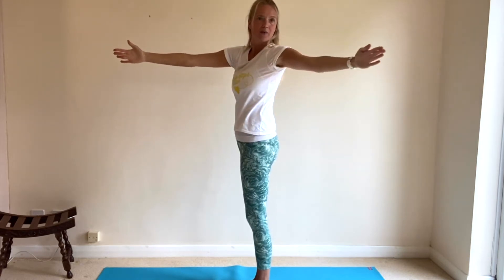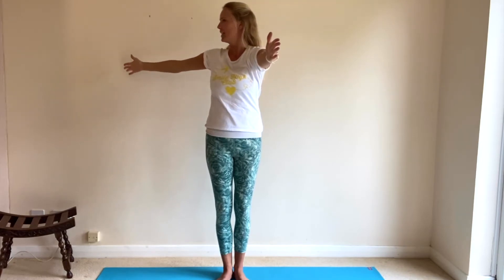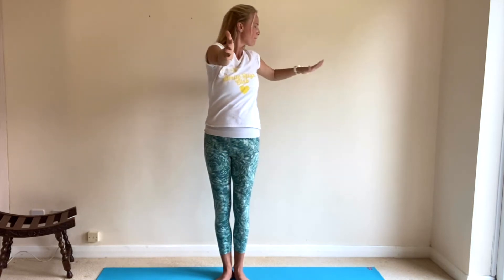And again — draw back, open and close. Two more times on each side like this. We draw back, open, close. Breathe out, keep your hips pointing forward, open and close. Last one on each side — core muscles coming up and in to support your spine in this rotation position. Arms come back to the front and let's bring them down once again. Give your shoulders a little bit of a wiggle out and check your position.